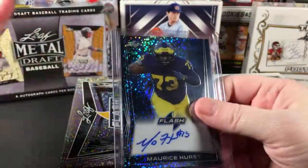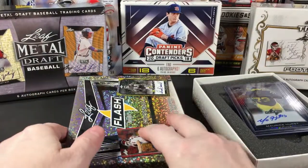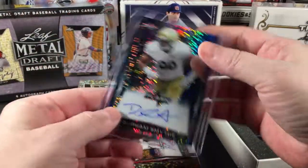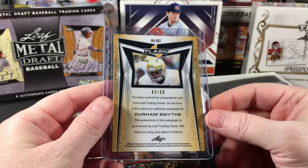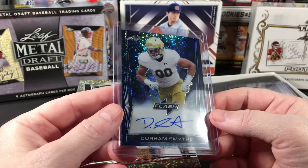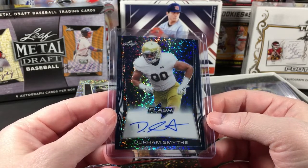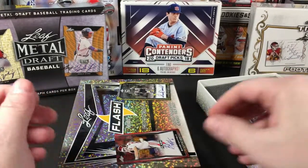Number two is Durham Smythe — again looks like another parallel numbered out of 50. I think I pulled one of his autos before, maybe out of Contenders Draft Football. I don't know much about him.